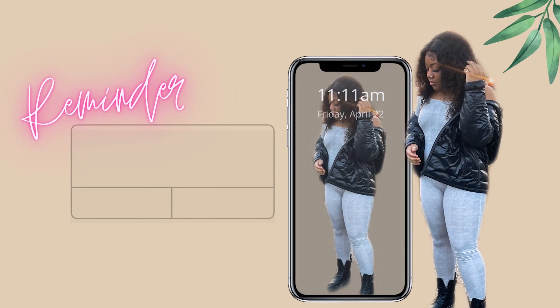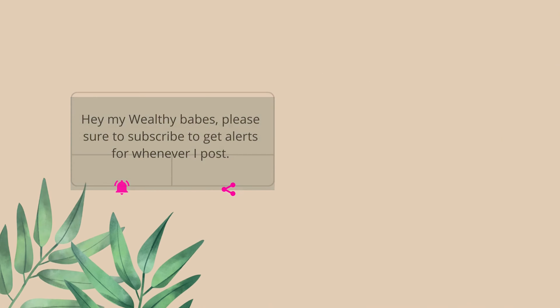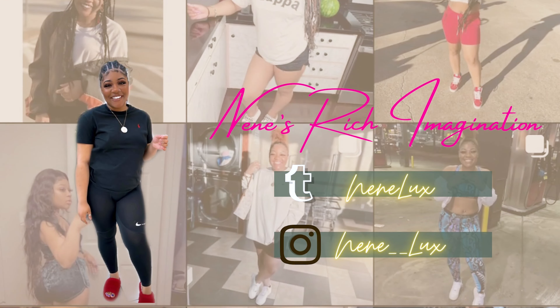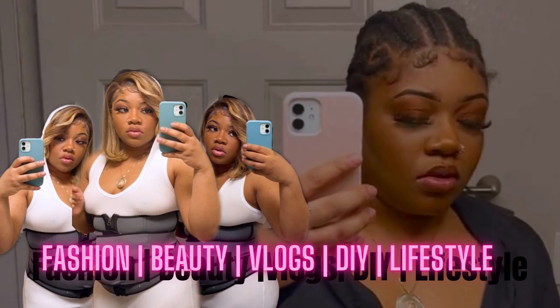I've fixed it. I'm about to do a half up half down ponytail, but actually I'm gonna put two ponytails at the top. I got my edges all tied back, so I already parted the hair.